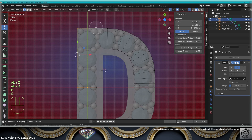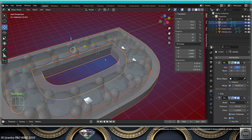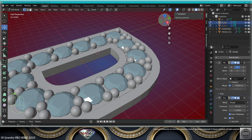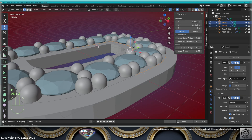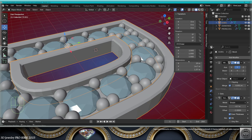Take the letter, X-ray, select the outside border, make a copy, separate with P. Copy the three modifiers to the selected object. Go to edit mode, select the top edges, move on the Z-axis like this.